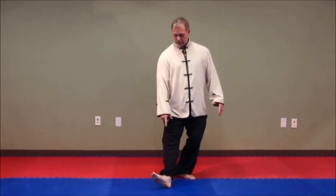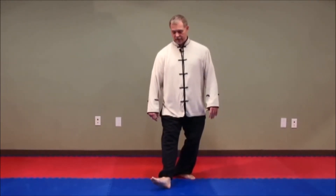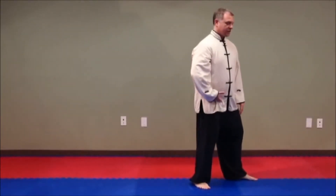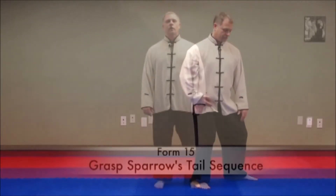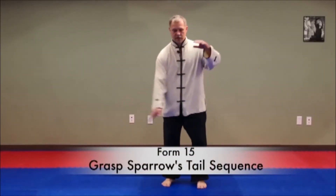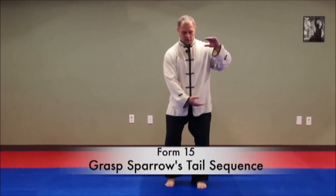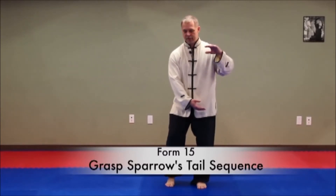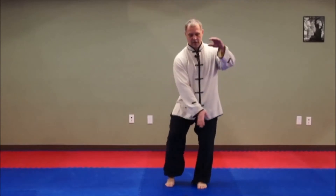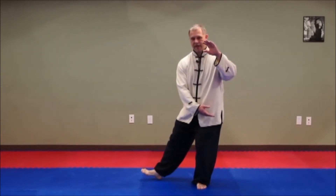Empty step out, but the foot goes on at that 45-degree angle so that you're into your cross. The very first thing we do in Repulse Monkey is sink into the right claw. The next form is Grasp the Sparrow's Tail. We've just finished Wave Hands Like Clouds, and we're holding the ball on our left center of alignment here. This is actually Grasp the Sparrow's Tail right, and from here it's an empty step.